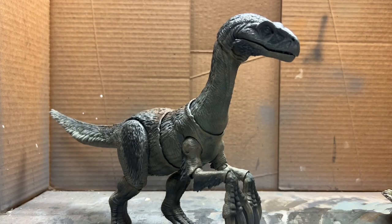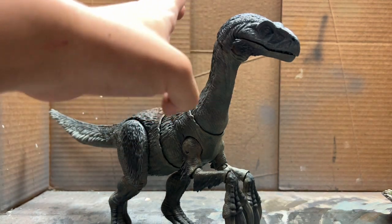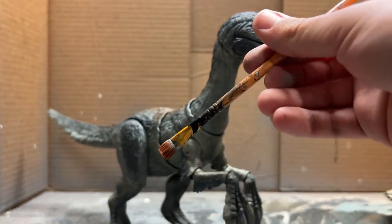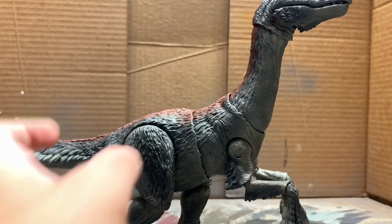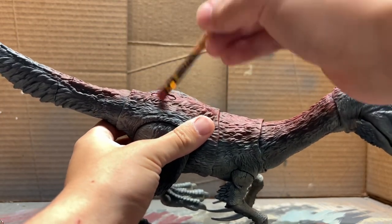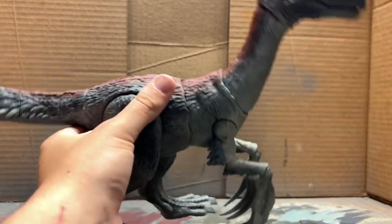Now that we have most of the dark body done and that light stripe on the side, we're going to get into the reddish color on the back. Starting off with a brownish-red tone, we're going to dry brush it over those feathers, then build up a bunch of pink and red tones to get all those feathers looking nice.